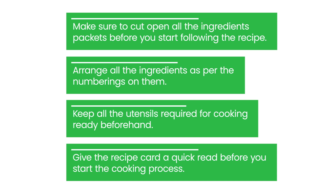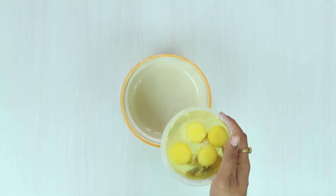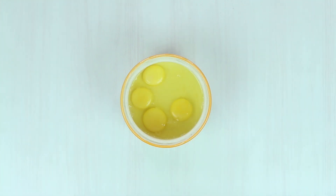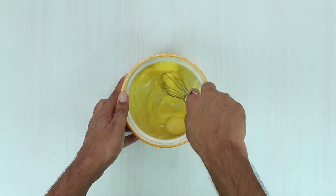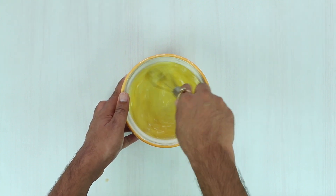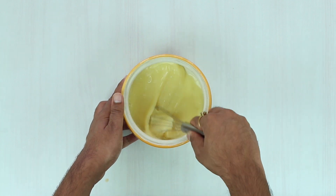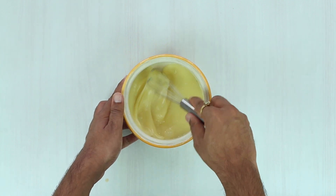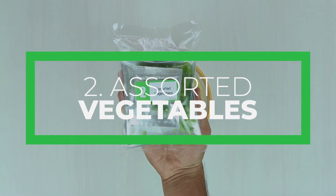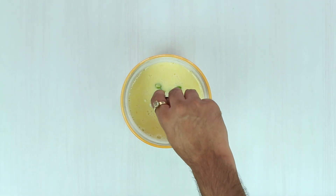Now let's start with the recipe. In a bowl, add eggs and give them an initial whip so that the egg yolks and egg whites are unified. Now add the assorted vegetables and YP cheese omelette spice mix, and whip them into an airy mixture.